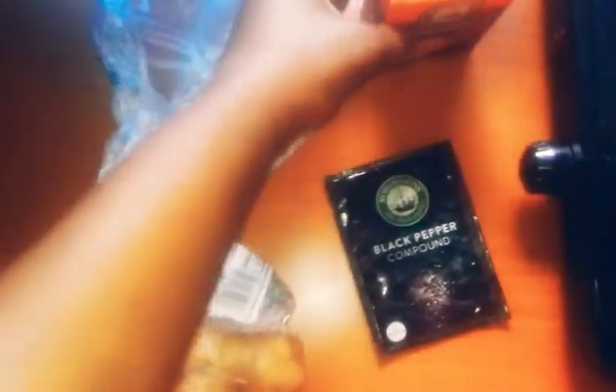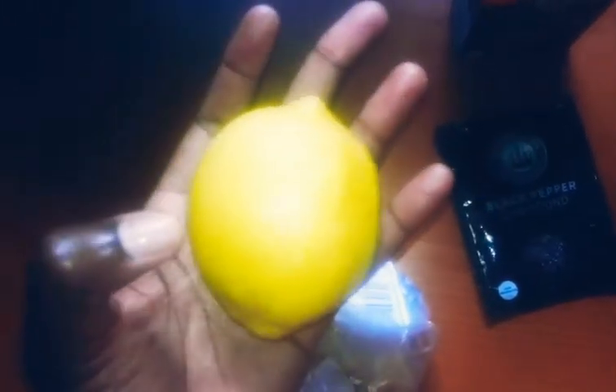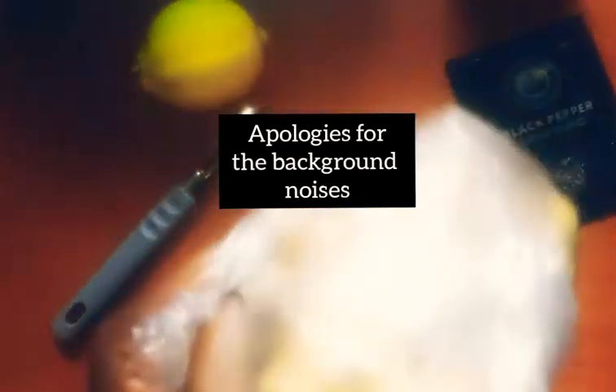Let me turn the camera around to show you what you need. You will need black pepper, quite a lot of turmeric, cayenne pepper, ginger — it's in a plastic bag but you'll see it as I peel it — and you need lemon, both the peels and the juice.